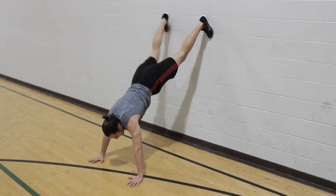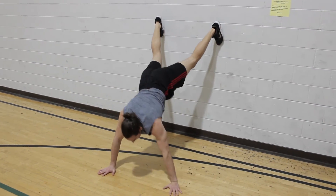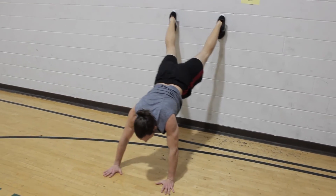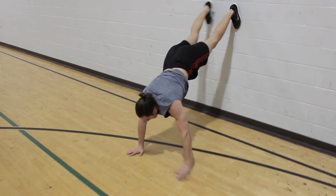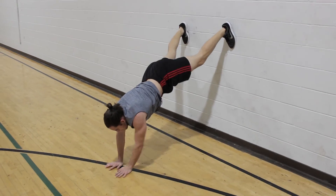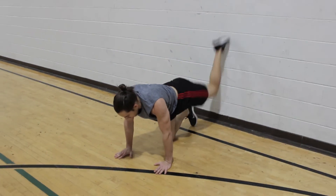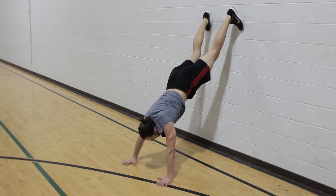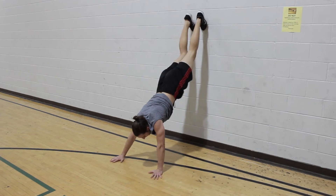That plank wall walk — take it slow, take it steady. If you need to modify it down, you can use a bench, or if you have to, just a flat ground. But stay controlled. The second clip here is Andrew taking his feet a little bit higher, which if you can, try to do so.